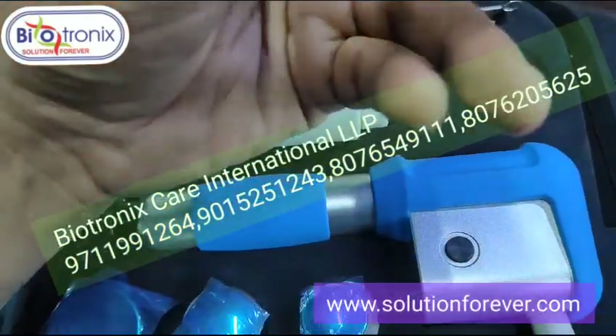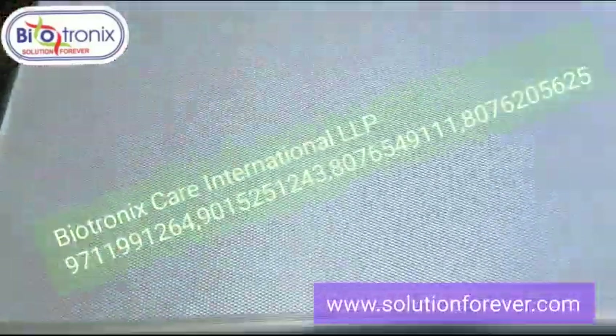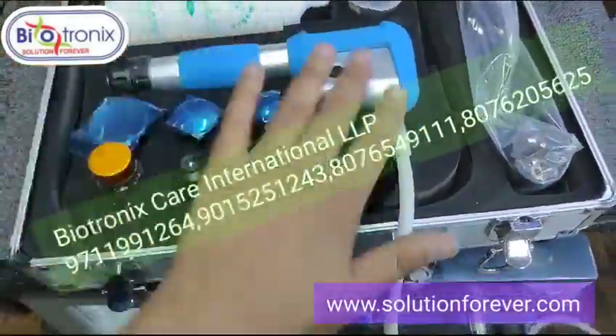These are the rubber attachments for any future maintenance. The main core and all the handles come in a separate suitcase. So this kind of handle has its own separate suitcase.